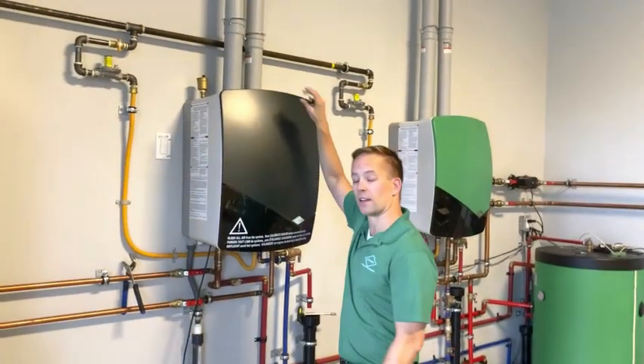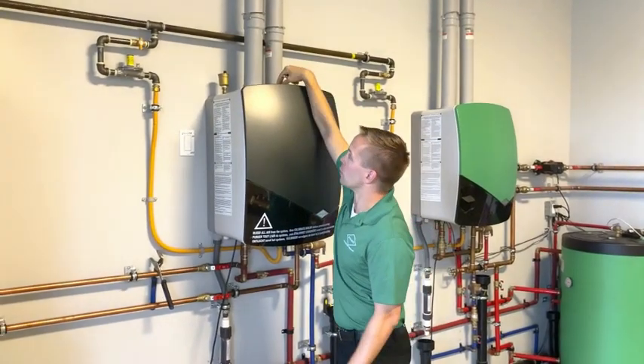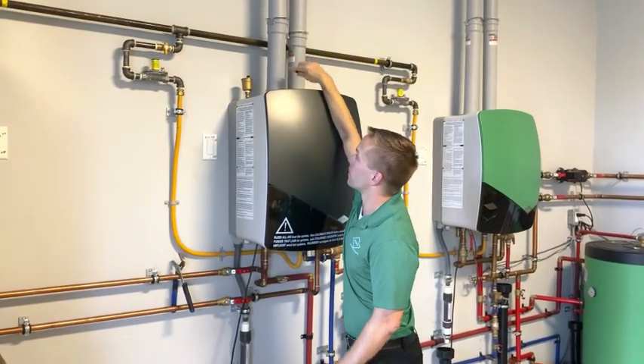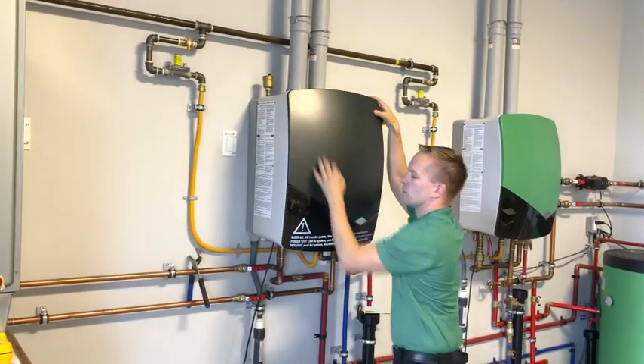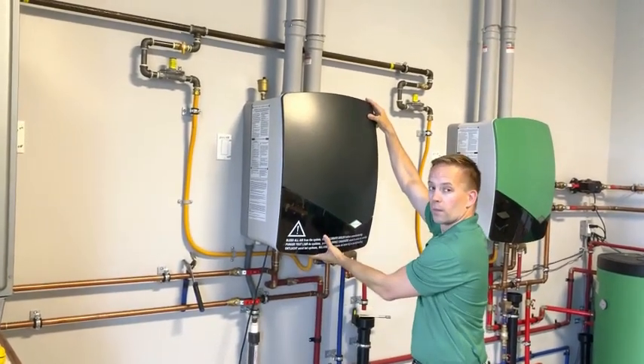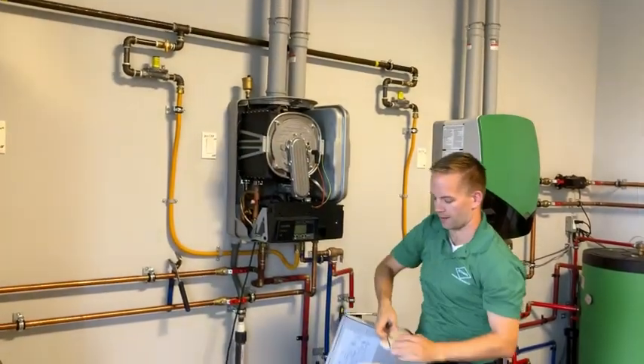To start, take the cover off the boiler. At the top is one screw — take that off and then use something sharp to push down on the latch so it's loosened. One hand on the top and one on the bottom, pull the cover straight out towards you and set it to the side.